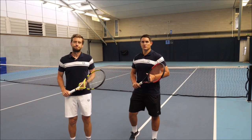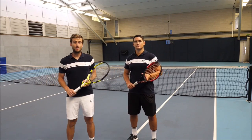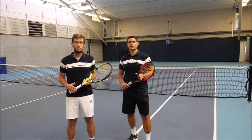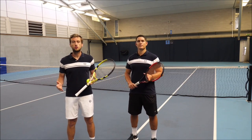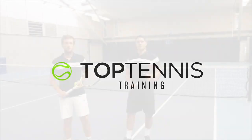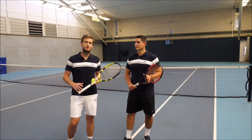Hey everyone, Simon and Alex here from Top Tennis Training. In today's video we're going to cover how to train like a pro. We're going to give you different drills that you can use — drills that pro players use on court during a training session. So without talking too much, let's get into them right now.